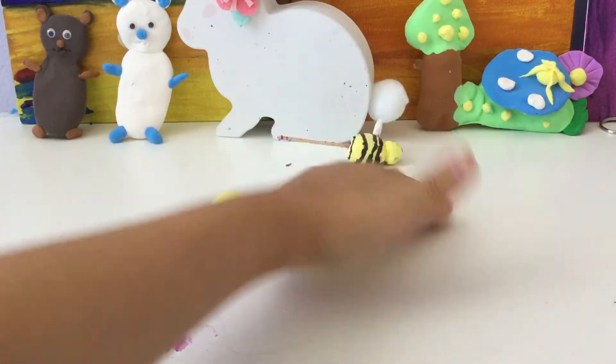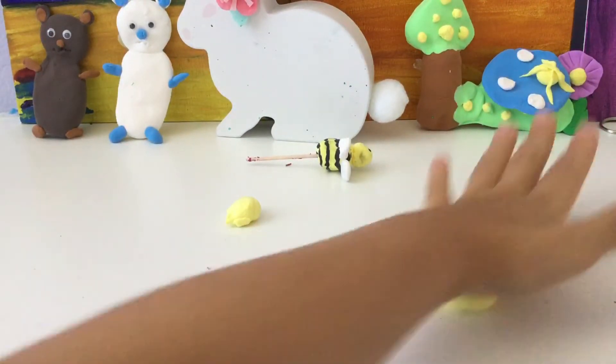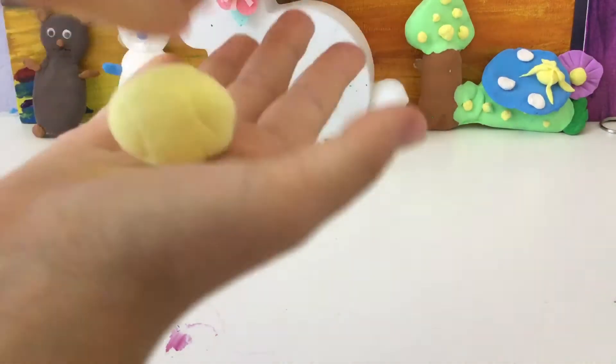We're doing the body first, so make sure you're doing the body, which is the bigger part. Just roll it, and then take your hands and sort of make it a little more cylinder-ish. Like that.